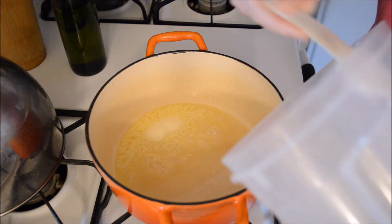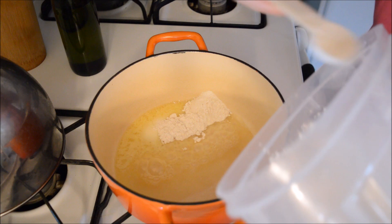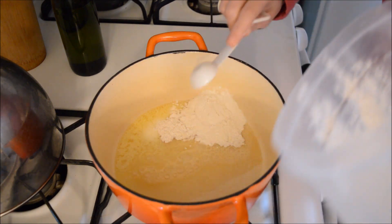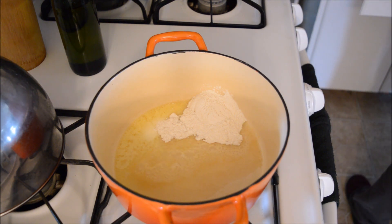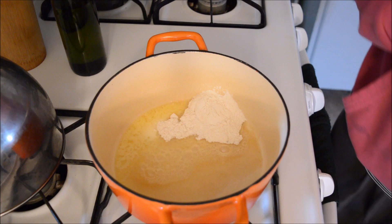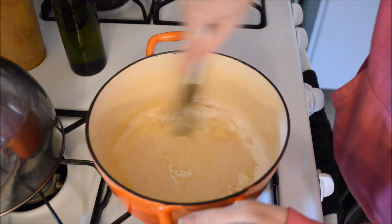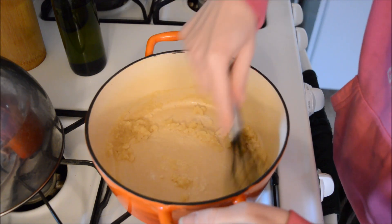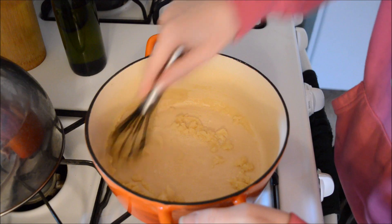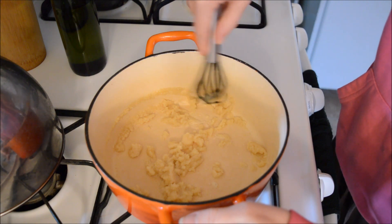My butter is melted now. I need three tablespoons of flour, but I only have a half-teaspoon measure, so I'm doing six of them. I'm whisking this together — I really need to get another whisk. I'm using my normal flour, just stirring it in and letting it heat up a little to cook off that flour taste.